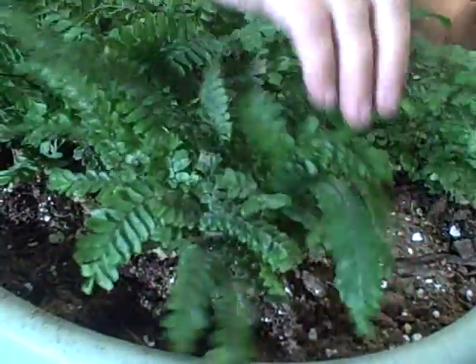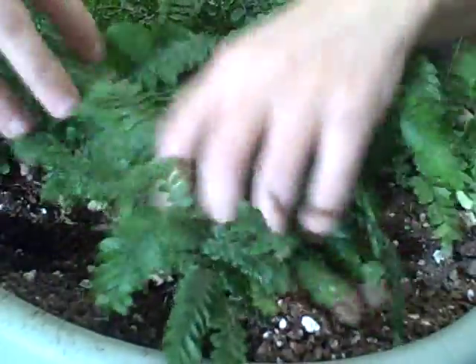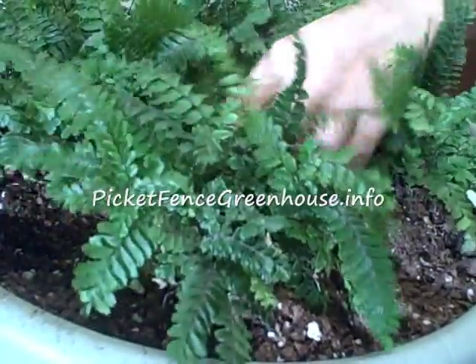This is Diane at the Picket Fence Greenhouse and Gardens. If you got any comments, if you've grown these ferns, place a comment. If you've got any questions on it, place a comment — I'd appreciate it. I'll do my best to answer you, and we'll see you on the next video.